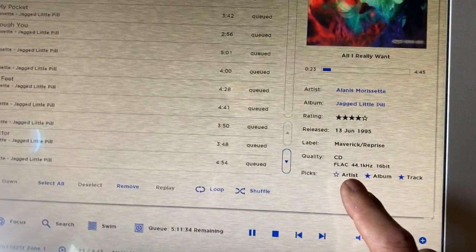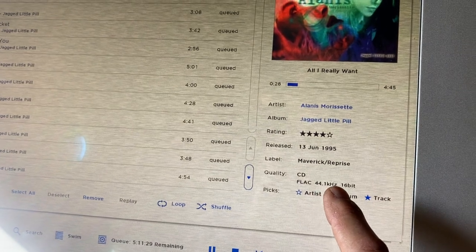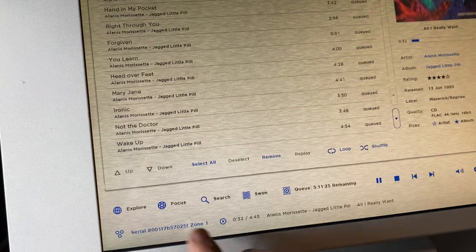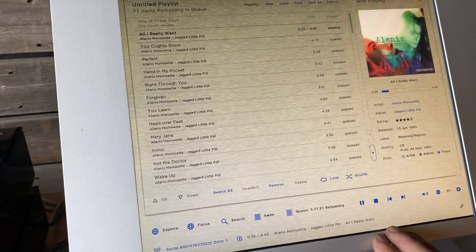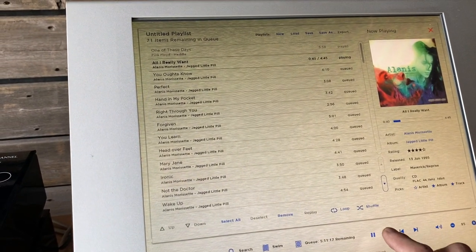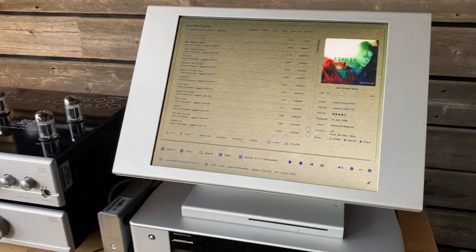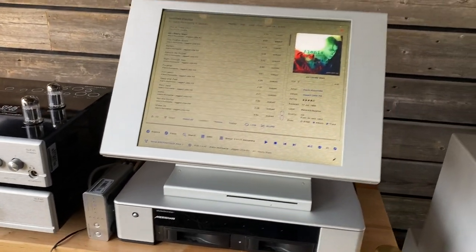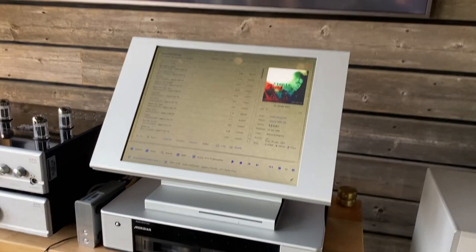Over here it shows our quality of the CD — it's a FLAC, 44.1 kHz at 16-bit. Most of the recordings are about the same quality as you would find on a CD. But you could upload over a network MQA or any other sort of high-resolution file to a certain degree. Its strength is really ripping CDs, accessing an established music library, and ease of use.